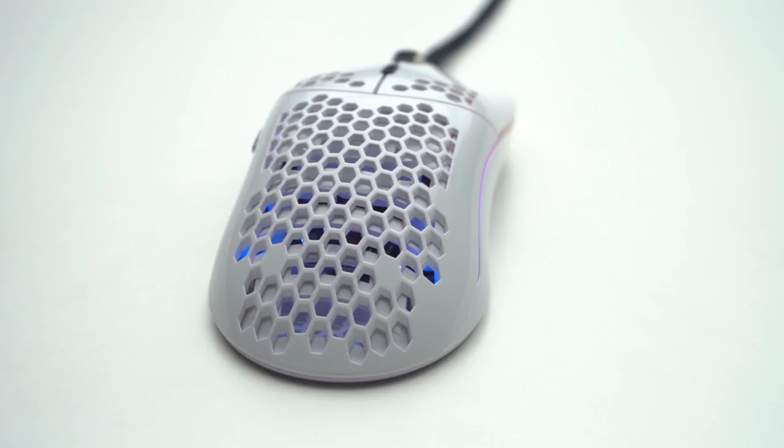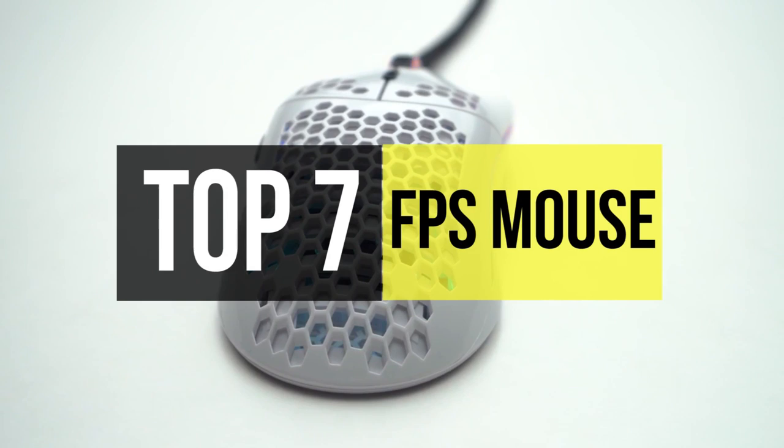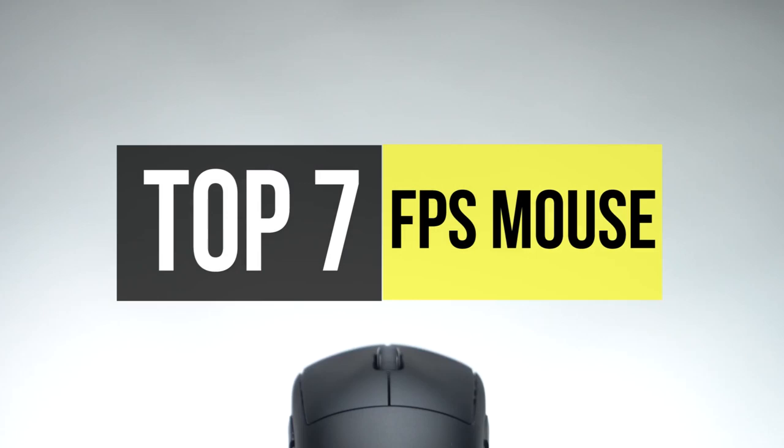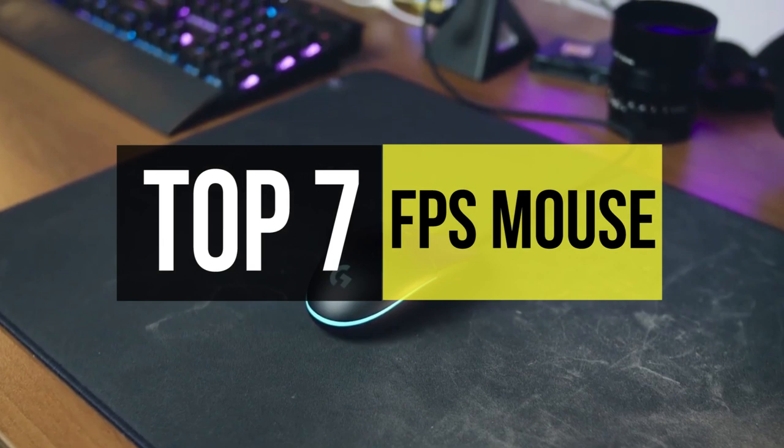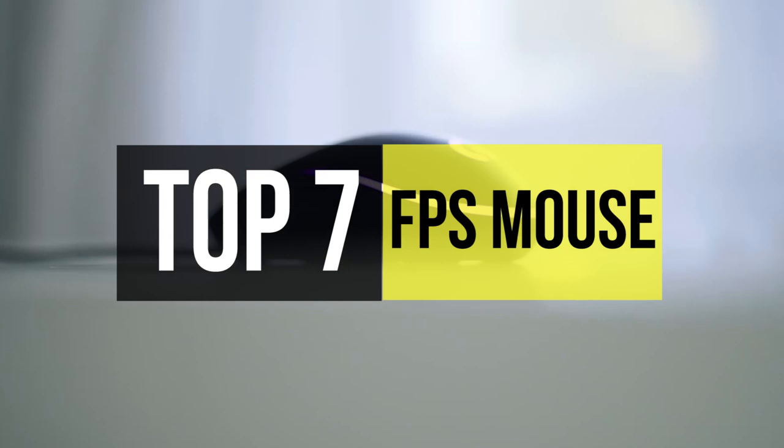Welcome to our new video. Picking the best FPS mouse means much more than simply choosing the one that's comfortable. If you're just a casual gamer, you can get by just fine with a standard office mouse. On the other hand, if you're in search to take your gaming experience to the next level, a high quality, well-built gaming mouse will unquestionably go a long way.